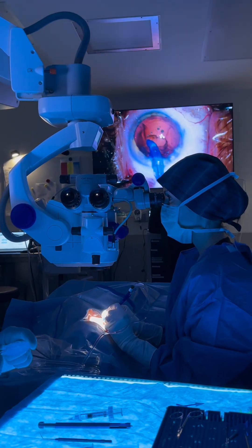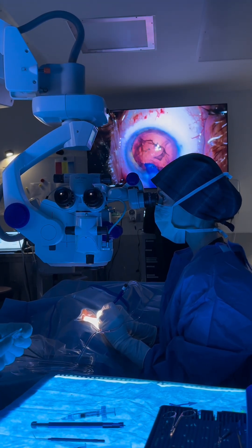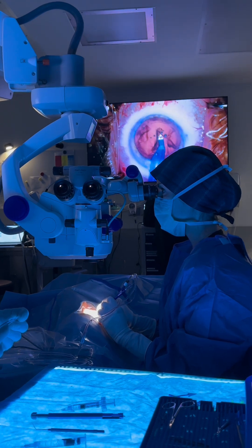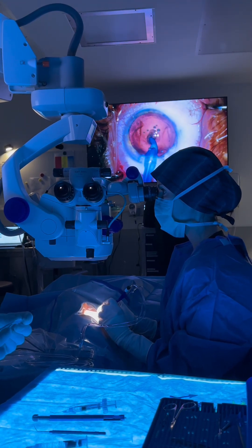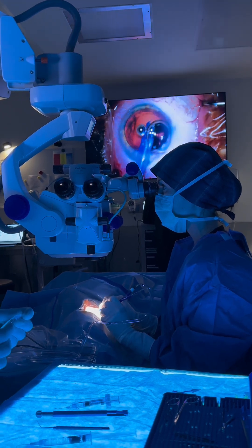What I try to teach our trainees is to be what we call efficient with your movements. Every movement inside the eye serves a very specific purpose because the structures are so small and so delicate. You really want to be efficient with your movements.